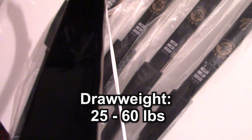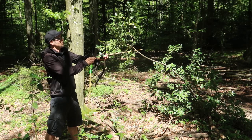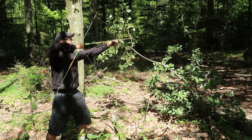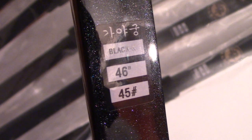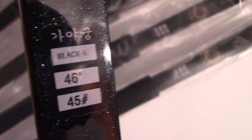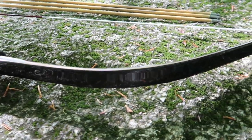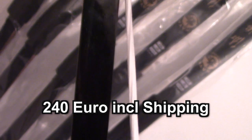You can get this bow from 25 to 60 pounds draw weight. You can get this bow for 240 euro including shipping in the European Union.